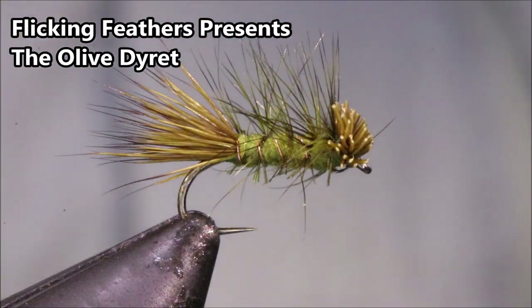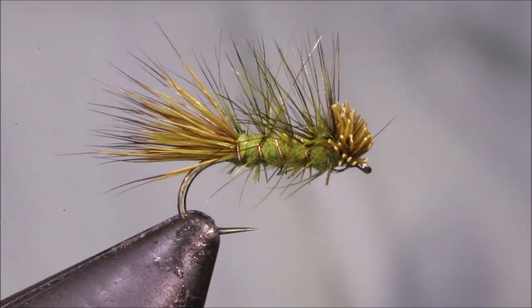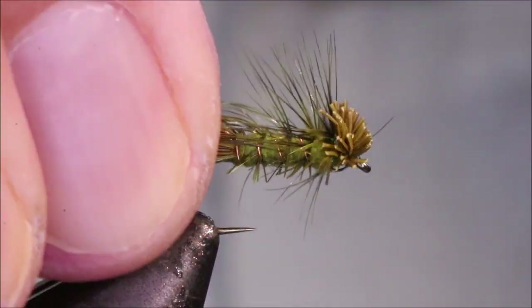Hi everybody, Mark the Flickin' Feathers again today, and I'm tying an olive caddis — it's a wee caddis pattern.